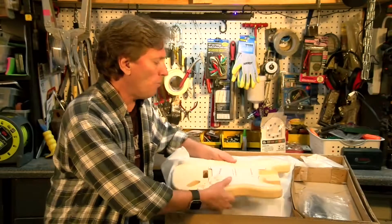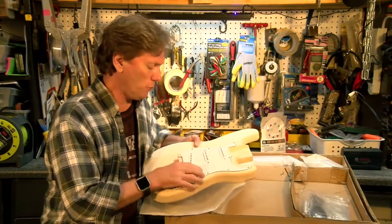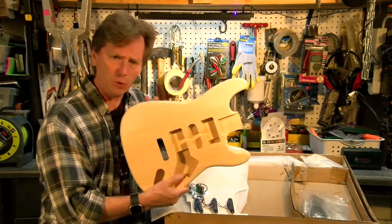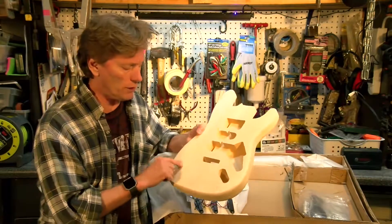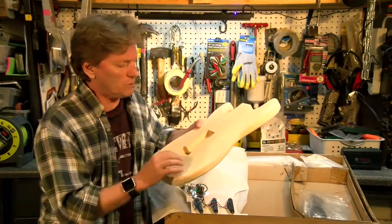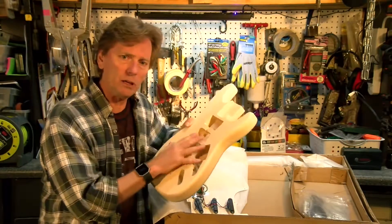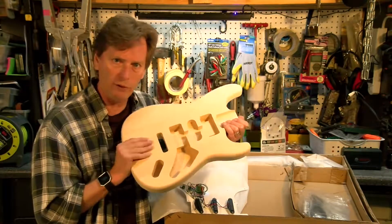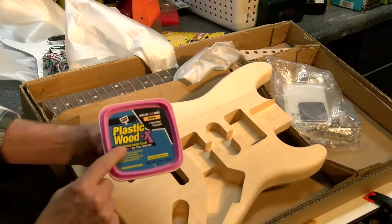The guitar came well packaged. It was in a bag. The pick guard, all the controls, the pickups, everything is already connected to it. And the guitar body, I'm pretty impressed with. For the most part, it looks good. Now, it's definitely a two-piece — you can see right here where there is a lamination and a few nicks and stuff. So, I'm going to want to do some sanding, and this is going to be a solid color, which means I'm going to want to use some grain filler. What I've picked up is plastic wood, and we'll be putting that on.